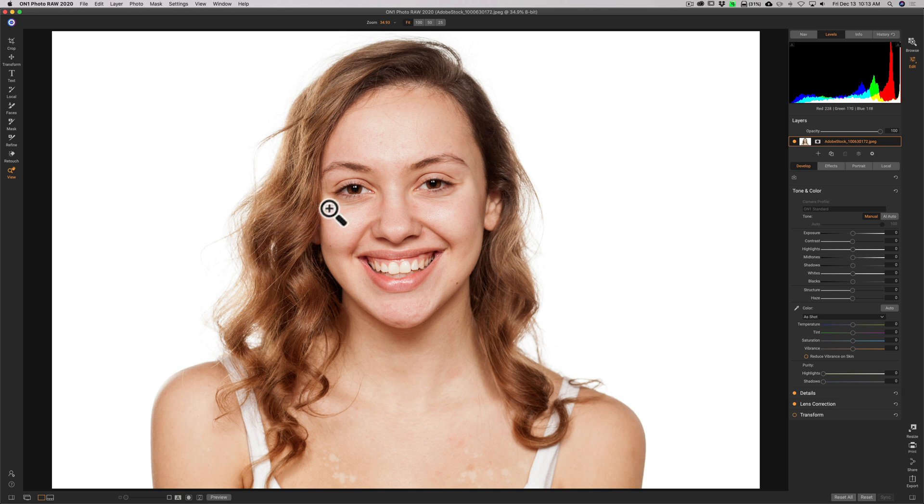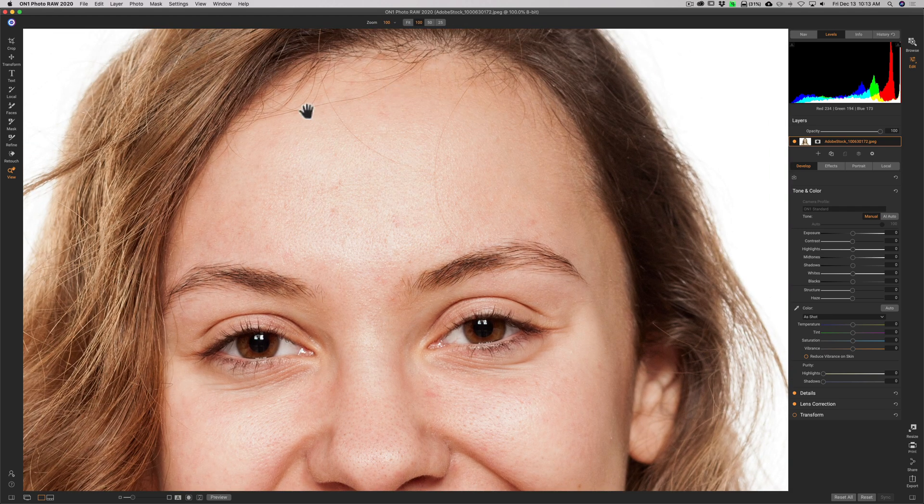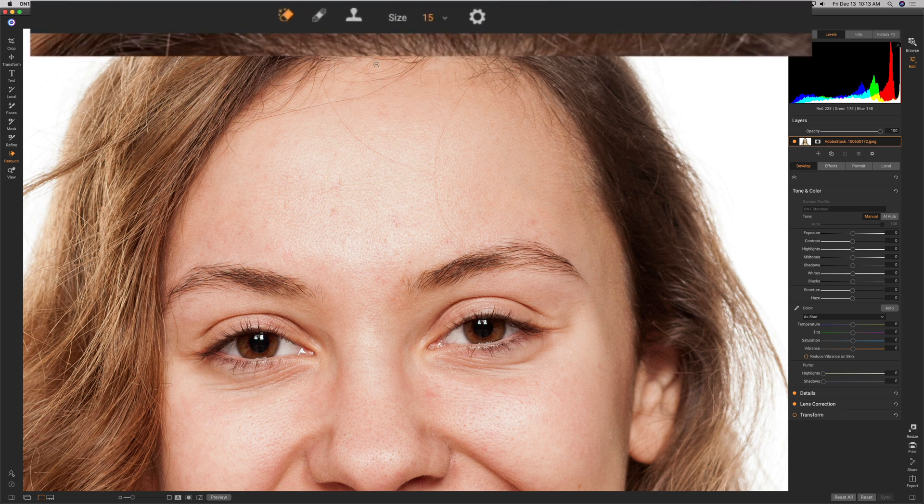We're going to zoom in. You can see there are some flyaway hairs here — just a couple easy ones. She also has some tiny blemishes and we'll take care of those as well. Go to the retouch panel in the tool well. Across the top you'll see three tools from left to right: the perfect eraser tool, the retouch brush tool, and the clone stamp tool. Most often one of the first two works well for flyaway hair and blemishes — that is the perfect eraser or the retouch brush.